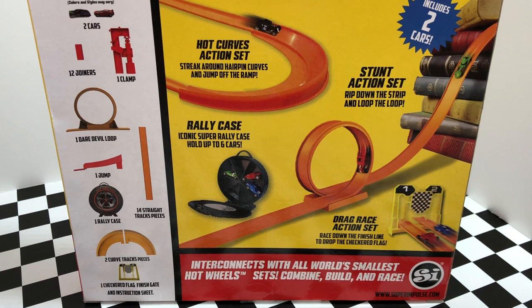The best part about the Super Set is that the pieces and parts inside of it interconnect with all of the World's Smallest Hot Wheels sets, so you can combine, build, and race.